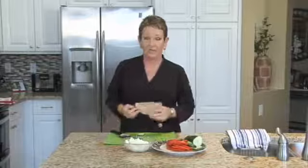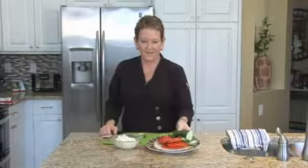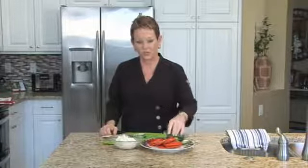My ingredients are pita bread, feta cheese, and of course I like the extra added ingredients such as cucumber, chopped cucumber, chopped tomato, and dill — but it's really up to you.